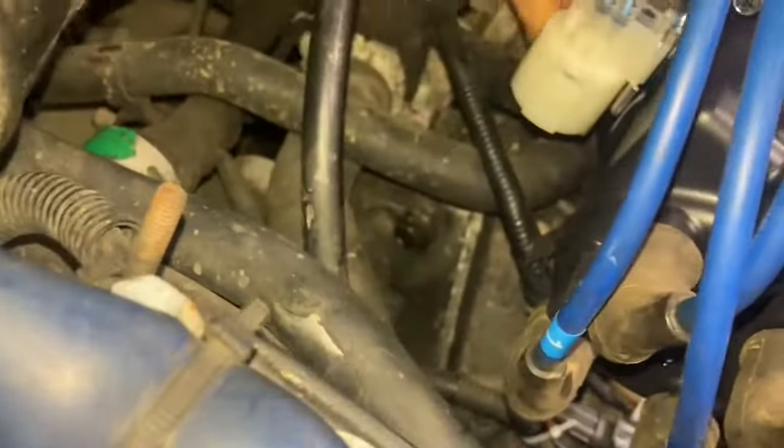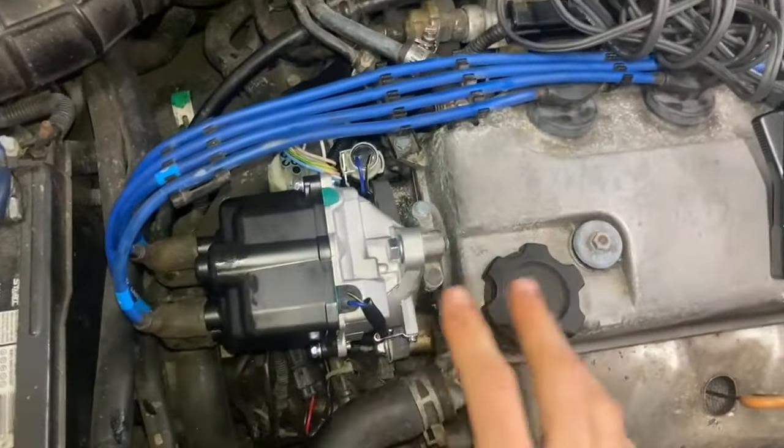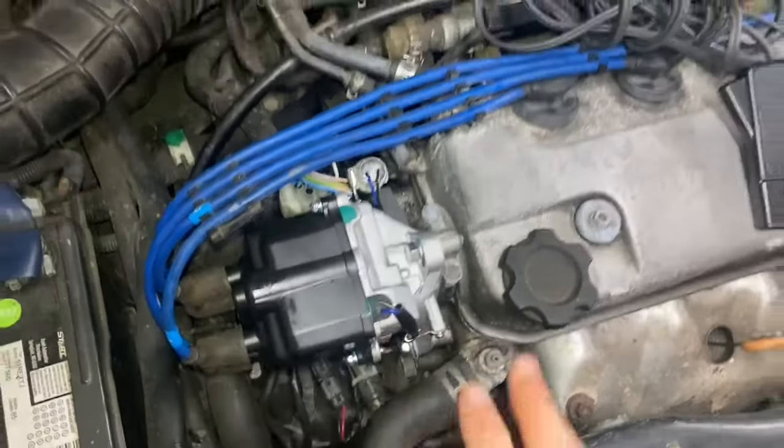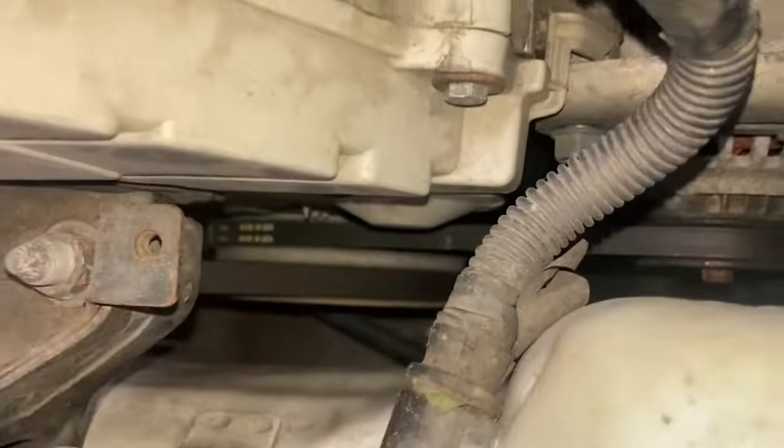Then once you've done all that, we're going to move forward to our actual distributor. On this guy, you're going to have three bolts — I'm trying to get the third one right in there — and basically they're all loose right now. The reason they're loose is so that you can tilt this guy that way or that way. Our goal with tilting this is to ultimately figure out at what tilt that distributor needs to be at, so that our little timing marks on our harmonic balancer start to show up.